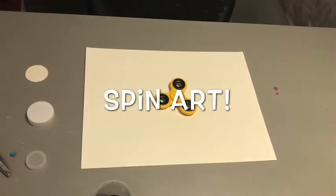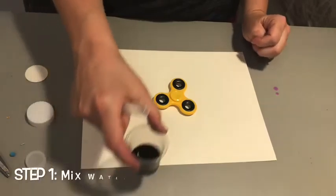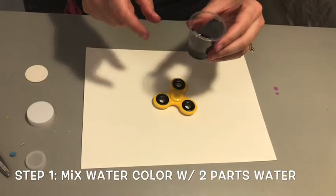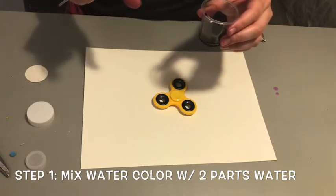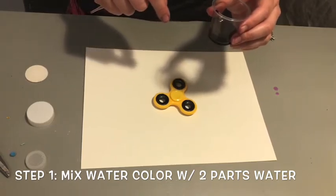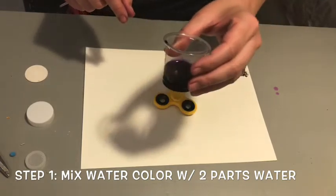Next up we have our spin art, our spinner art. So this one's a lot of fun. What you're gonna do is you're gonna mix half of your watercolor paint with two parts water. This is my two parts water with it.